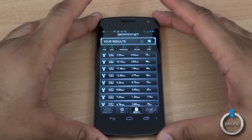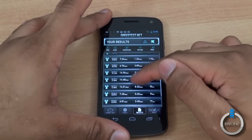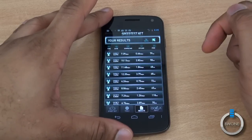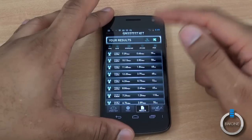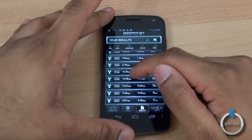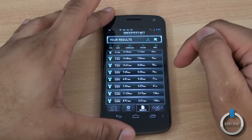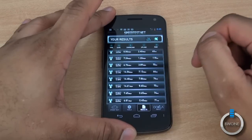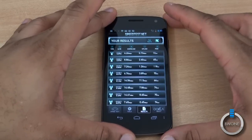The Galaxy Nexus has LTE, so we ran speed tests. Results varied by day and time: we got 7.39 Mbps down / 0.66 Mbps up in one test, 10.13 Mbps down / 2.82 Mbps up in another, and up to 14.41 Mbps download. Upload speeds ranged from as low as 0.45 Mbps to as high as 8.60 Mbps. So LTE speeds vary depending on your area, but this gives you an idea of what to expect.